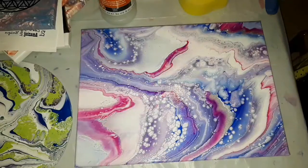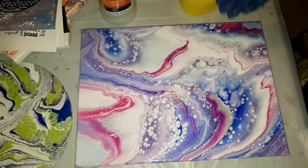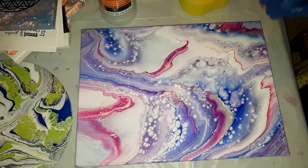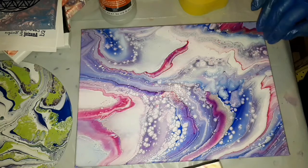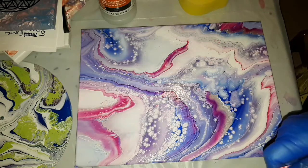Hi everyone, I'm here tonight to show you a couple of things. I have been varnishing some of my pieces in between doing my pours, and what I wanted to show you are the varnish results on the little magnets that I've made.